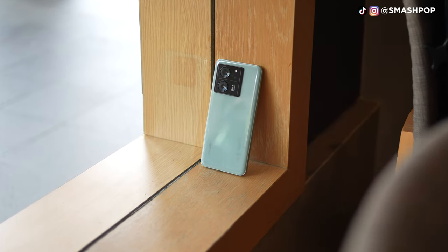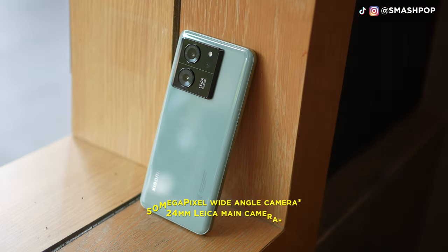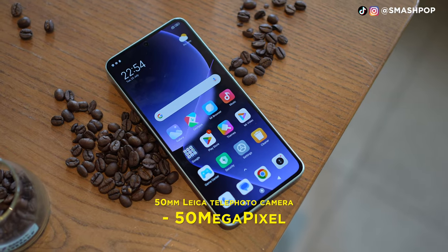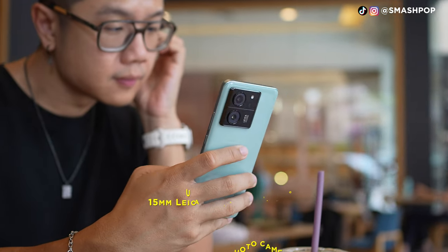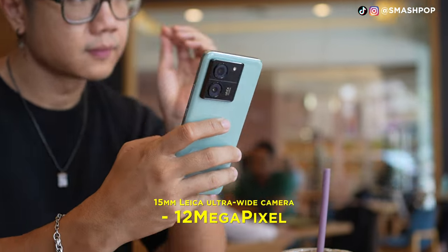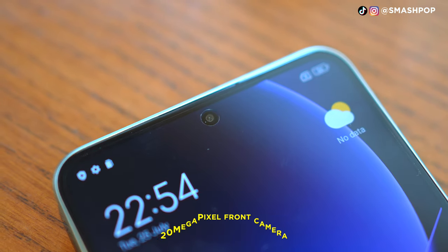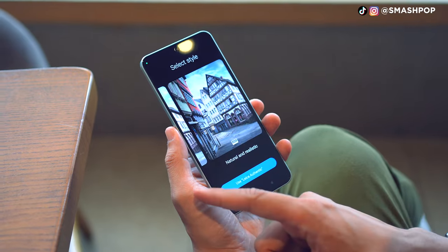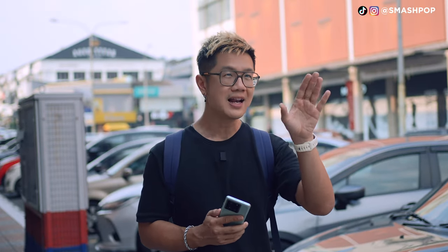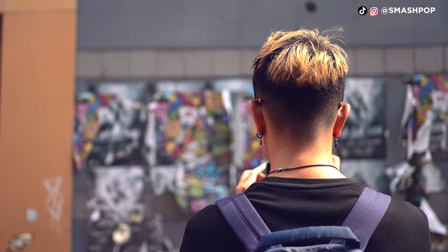The camera system is quite amazing. You get a 50 megapixel main camera which is 24mm wide, a Leica telephoto camera at 50 megapixels, and a Leica ultrawide camera at 12 megapixels. The front camera is 20 megapixels. Based on my experience, I actually prefer the Leica Authentic style because the contrast is a little bit higher and it's less saturated, which feels more natural to me.